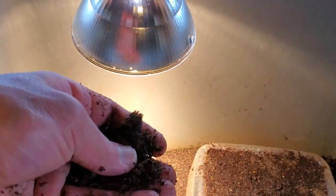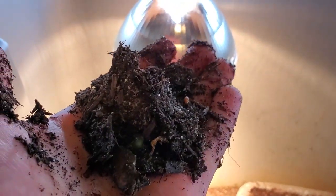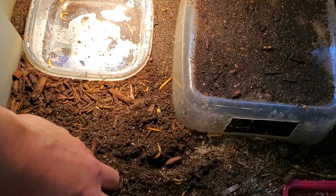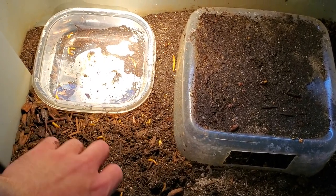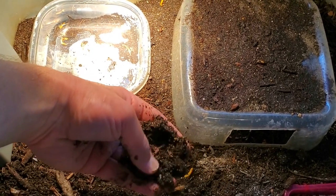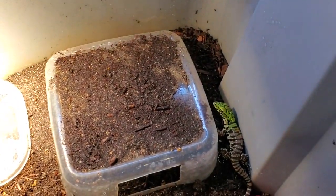If the substrate is too sandy, it's going to constantly get in their eyes and kick up dust, and it's bad for humidity. If it doesn't have enough sand, it won't clump and it won't allow them to make burrows. So the perfect ratio is probably three to one or four to one, topsoil being on the higher end to play sand. You'll want organic topsoil free of fertilizer, and play sand that is washed and free of any chemicals — found in the concrete section of Home Depot.